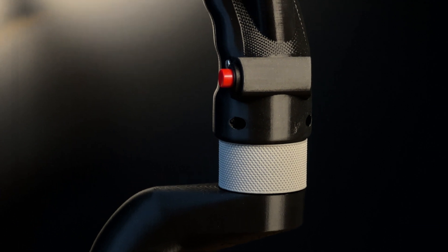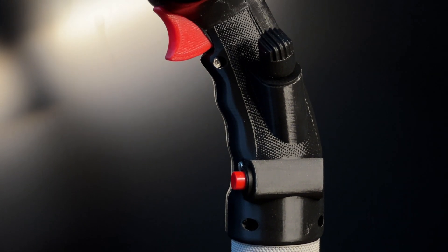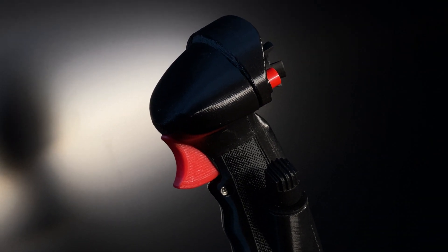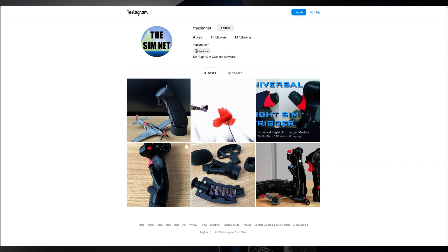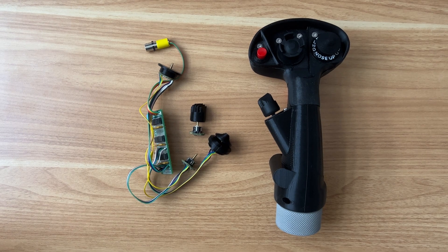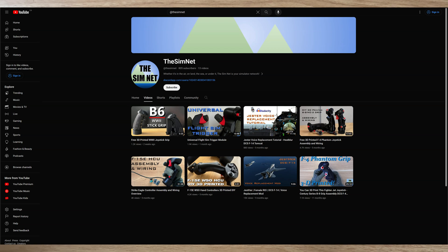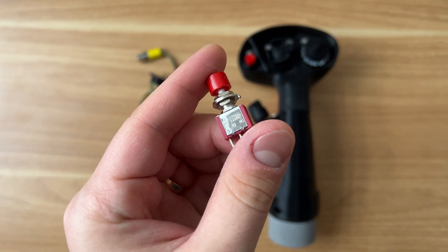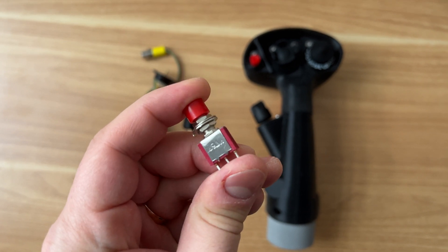I can't wait to see these grips out in the wild, and as always, if you have any questions, don't hesitate to reach out to me. You can reach me on social media at TheSimNet, and also via email at questions@TheSimNet.com. I also have my Discord profile linked in the channel description — if you click that link, you should be able to send me a DM as well. In the next video, I will cover assembly of this legendary joystick. Stay tuned.